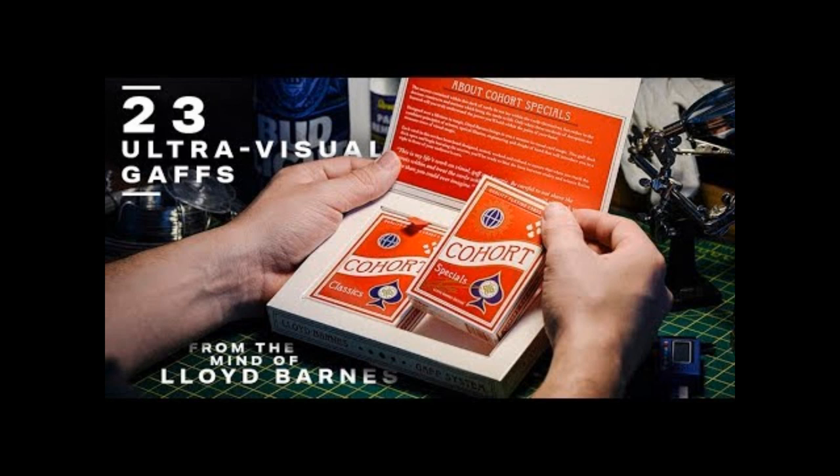This is his interpretation. If you follow Lloyd Barnes on Instagram, you see that he's very familiar with Gaff tricks, social media tricks, and doing these little pieces of impossibility on video. What he's done is taken that lifetime of work and shrunk it down into what he could fit in a deck of 52 cards and just a ton of tricks.